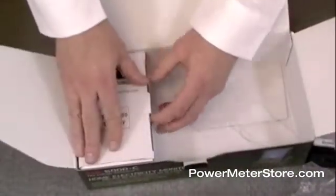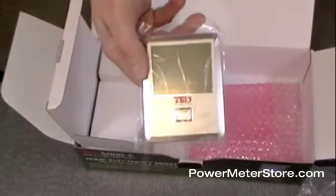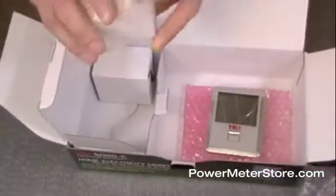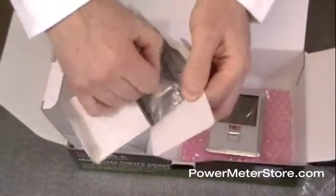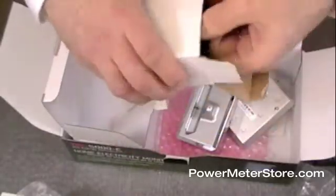The last box in the TED 5000 is the actual display. This is an optional component — if you buy a model that ends in a G, you won't get this. But this is the LCD display that allows you to see your energy information at home without needing to use a computer browser or Google PowerMeter. Also included in this box is the docking station and power charger for the TED 5000. The display docks right in here, and on the back there's a connection for the power line and the power adapter, which is included as well.